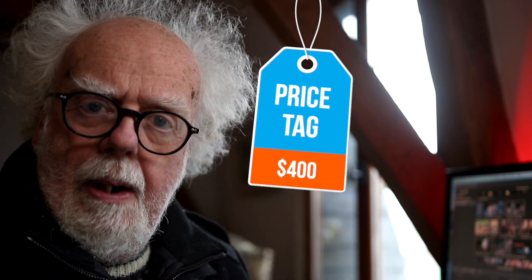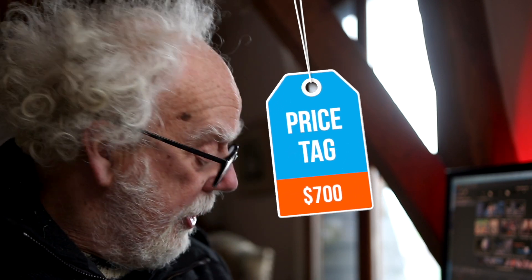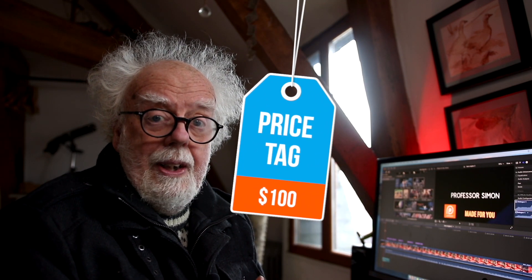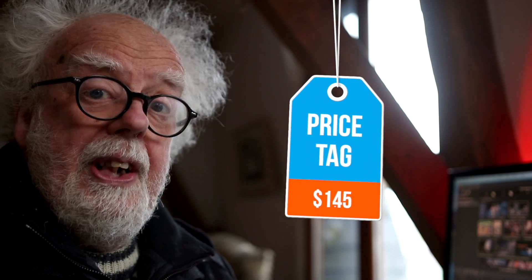Everything about the Mac Mini is super fast and low cost. Let's run over some January 2021 prices to give you an idea. Monitor about $400. Mac Mini about $700. The external 1TB SSD about $100 — double that for 2TB. The Apple Magic Trackpad is rather expensive at over $100 but it's worth it.